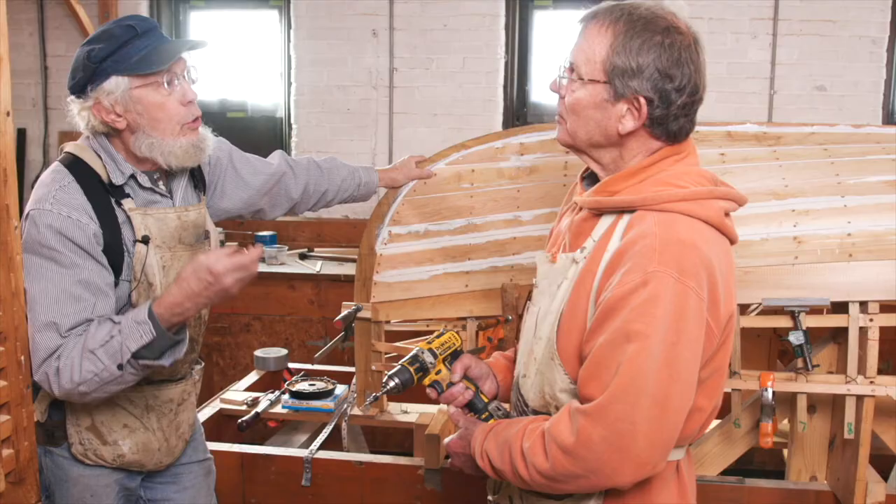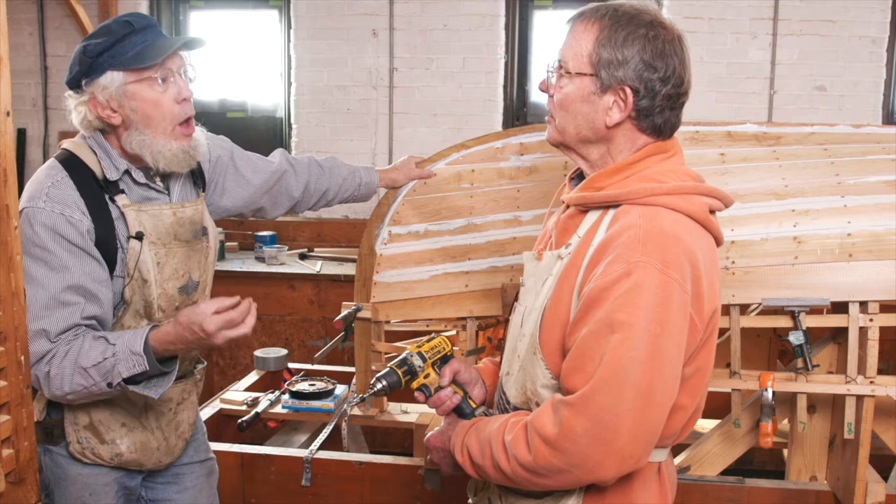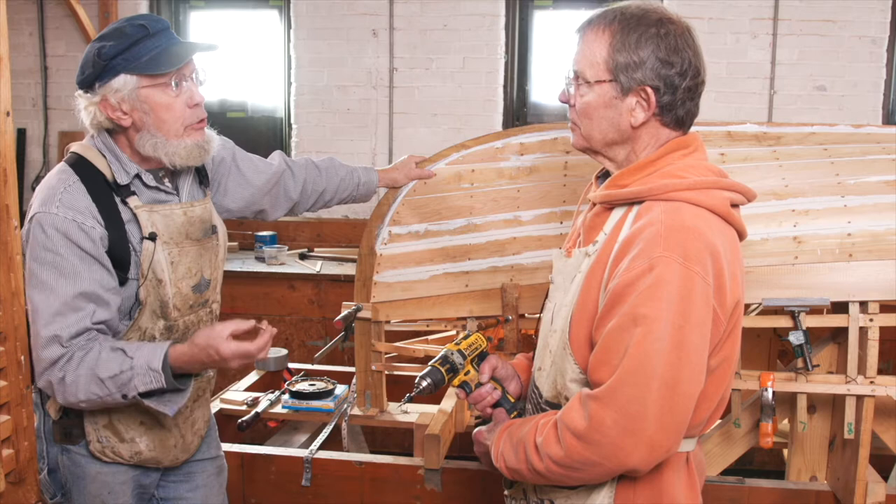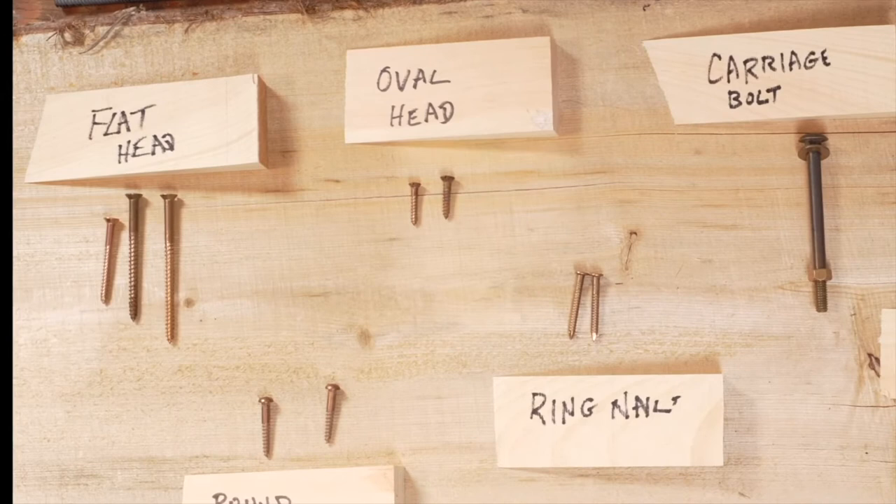In some ways it's sort of similar to sheet metal screws or machine screws, where you're cutting threads into the stock. If the hole you drill is too wide, the threads aren't going to cut. If it's too narrow, the screw can fetch up and break.